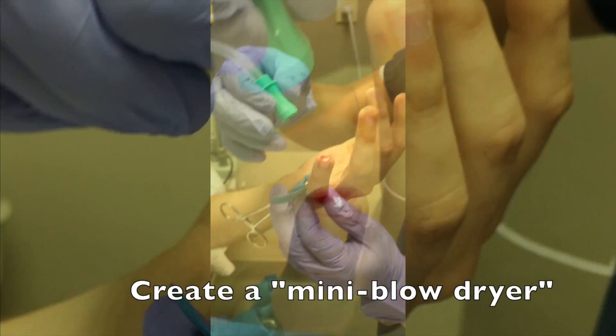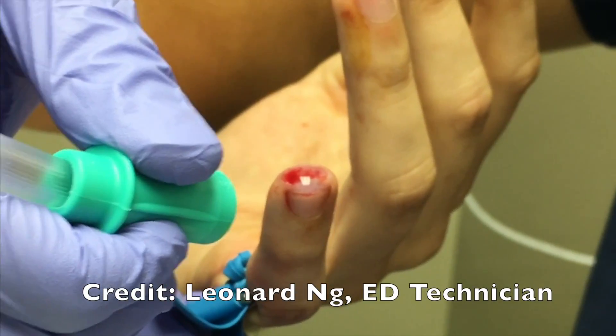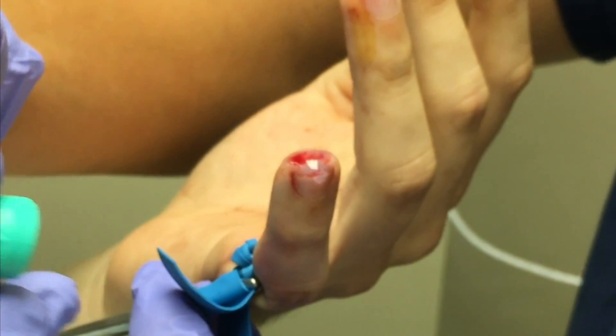Take a piece of suction tubing, attach it to your compressed air source, and create a mini blow dryer, which you can apply to the wound in order to speed the drying of that glue.